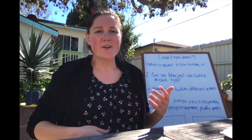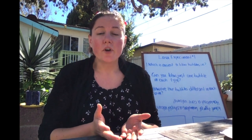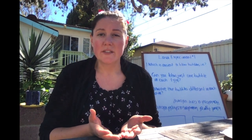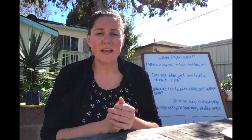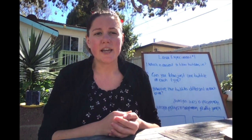Hey fourth graders, Ms. Hutchinson here in my backyard to help you do Mystery Science. Hopefully you've already watched the videos that go before this activity on Mystery Science, and if not, please head over to my Google Classroom and click the link for the Mystery Science 'Why Do Some Volcanoes Explode.'